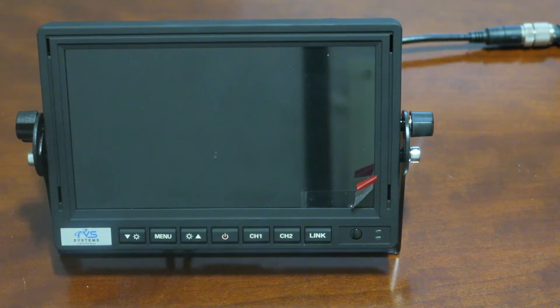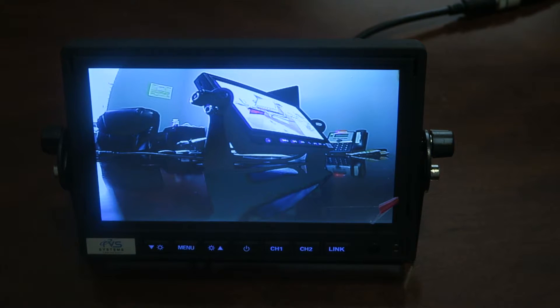This is a mirror link monitor, which means it can mirror your smartphone and display your smartphone in HD on the monitor. Connecting your phone to the monitor via mirror link is very simple.